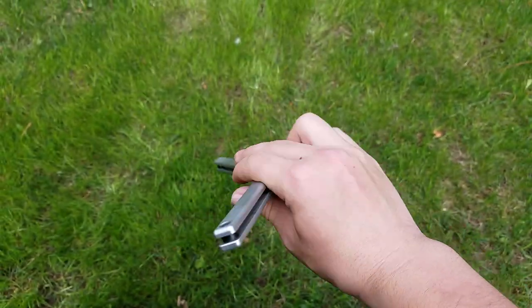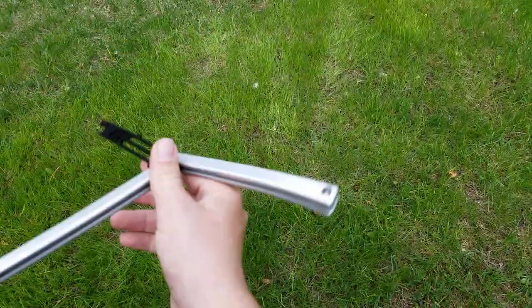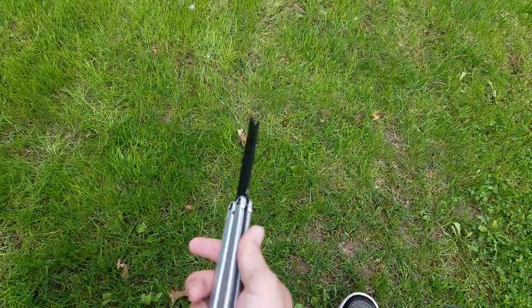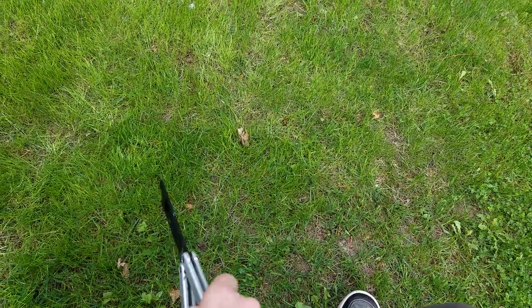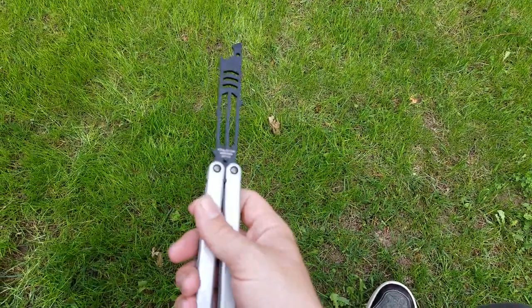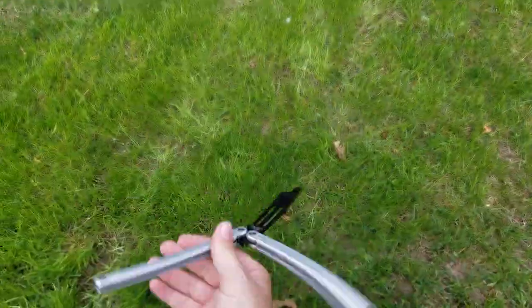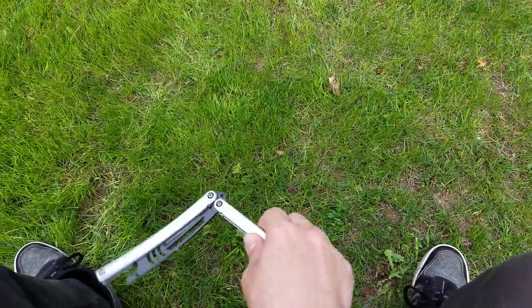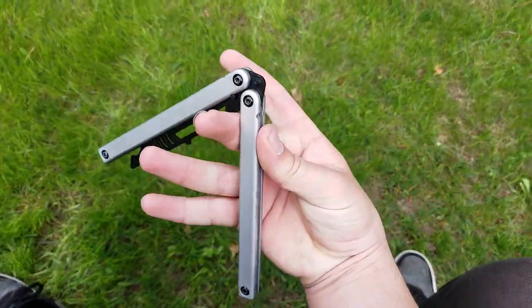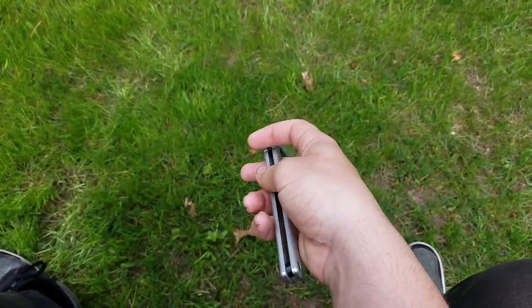Then you catch it with your pointer and your thumb, bring it around your thumb, and do — I think it would be a zen rollover, I can't remember — but it's that one with the wrist pass in it. So like that — that's your helix.